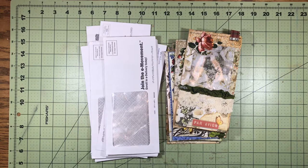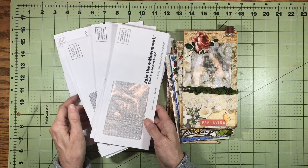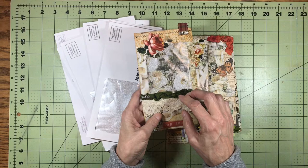Hi everybody, welcome back to my channel. This is Kathy from Attic Treasures Etc. Today I just wanted to share a little trick that I learned, or that I figured out. I hadn't seen anybody else do it, but maybe somebody has. I have been hoarding window envelopes for a long time and finally decided it was time to sit down and play with them. What I did is I made some pockets for junk journals.